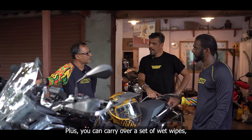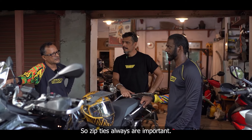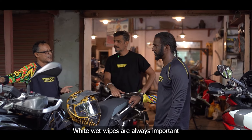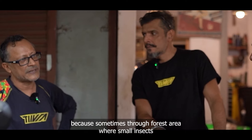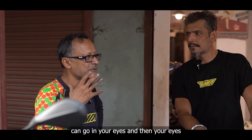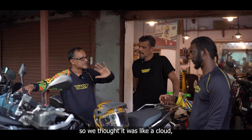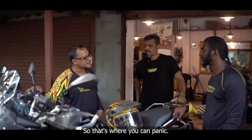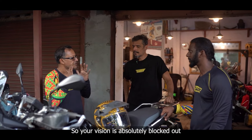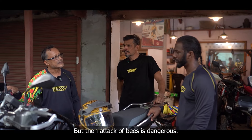Carry a small packet of wet wipes — in case you need to wipe your face or visor, or clean something up. Zip ties and wet wipes are always important, but make sure you don't put anything in your eyes. Night riding — be a little more careful. Through forest areas you get small insects that go into your eyes, so always keep your visor shut. We had one bad experience where what we thought was a cloud turned out to be a small bee swarm — they went into shirts and bit us. If they hit your visor and splatter, your vision is completely blocked. An attack of bees is dangerous.